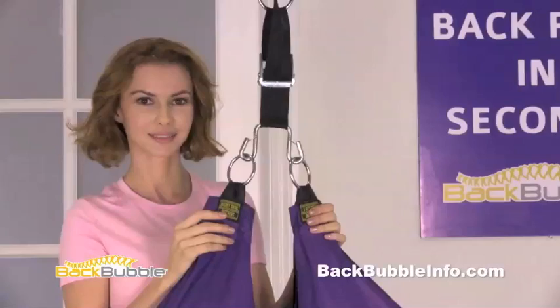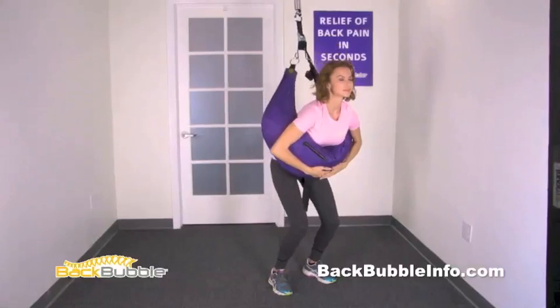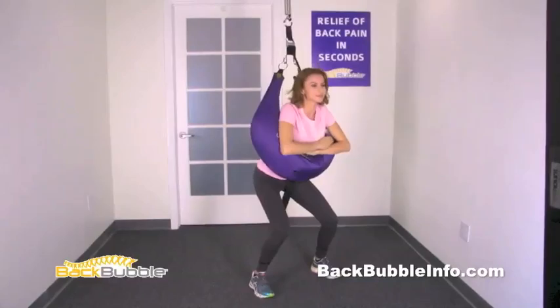Your back bubble comes with a comfort spreader already attached. The comfort spreader opens the back bubble wider for additional comfort in the upright positions. We recommend you try the upright positions with and without the comfort spreader to determine which way is most comfortable for you.